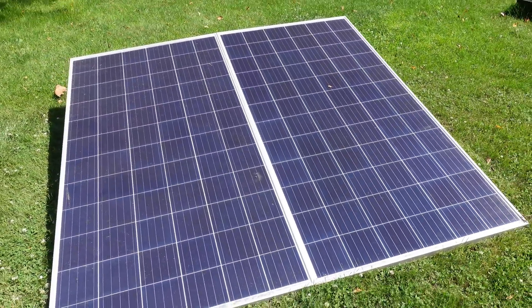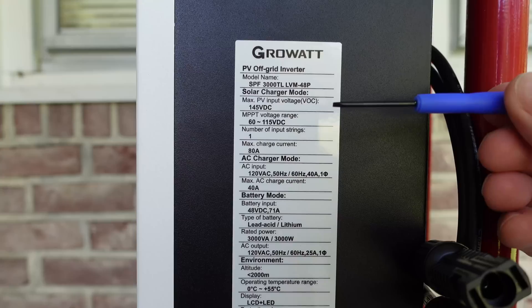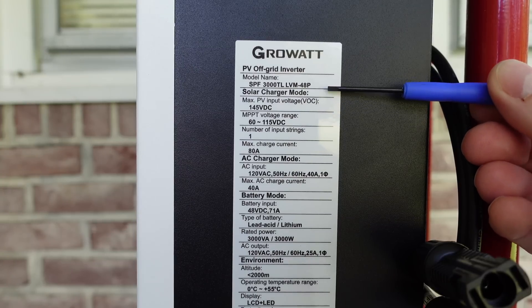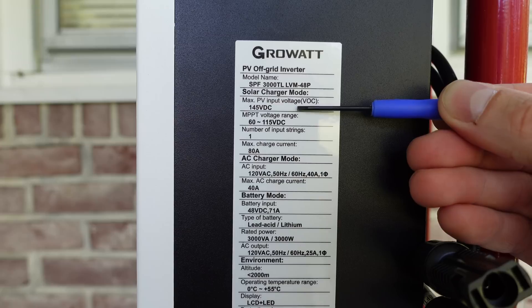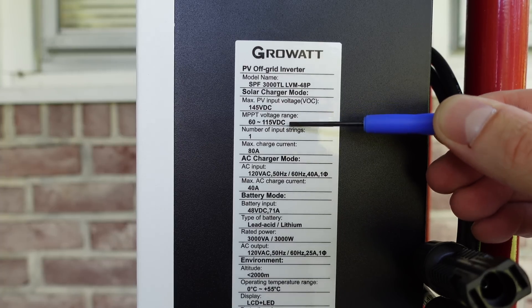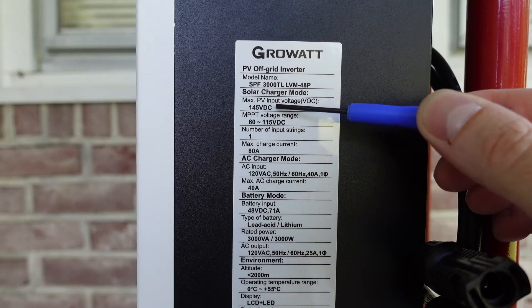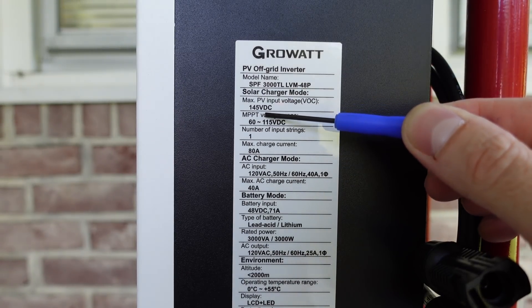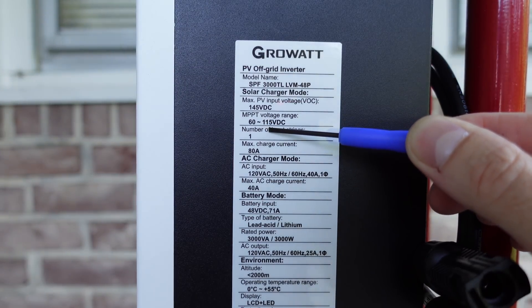Before we can make any connections on the solar panels, we need to take a look at the electrical specifications of both the solar panels and the inverter. Here we have the electrical label for the side of the inverter, and there are two main properties we need to look at. We need to know the max input, which is the open circuit voltage, often referred to as the VOC or voltage open circuit. And we have the MPPT voltage range, which is the voltage range the panels will operate under normal working conditions, typically referred to as the VMP. We can see we have a maximum open circuit of 145 volts DC and an optimal MPPT operating range of 60 to 115 volts DC.